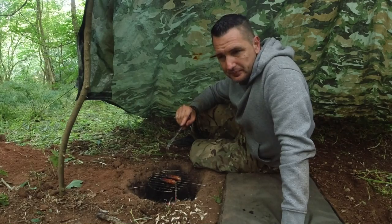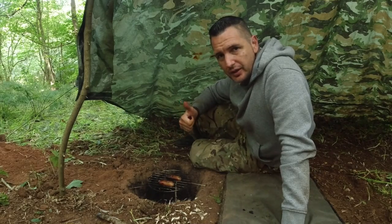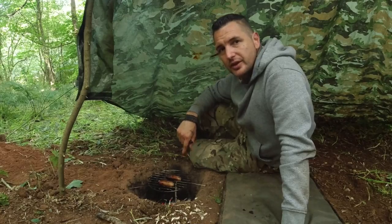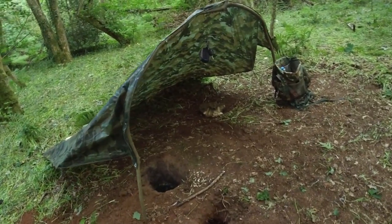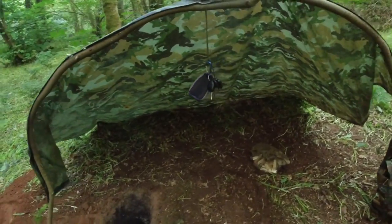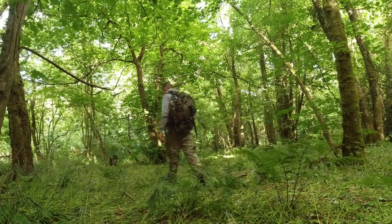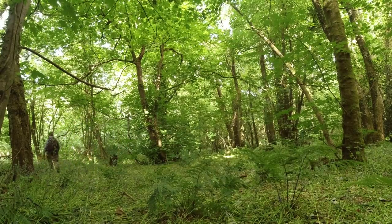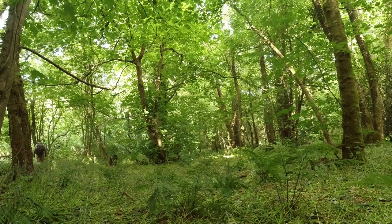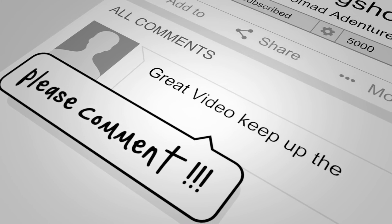It's a bit of a pain to dig out, but once you've got it dug, it's perfect. Big thumbs up from me for the Dakota — I think I'll be using this a lot in future camps. I'm going to get these sausages down me. My fire's out now, I'm going to head home and have a brew.